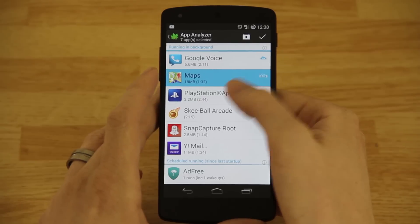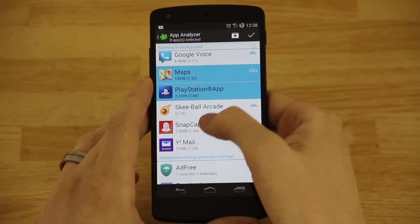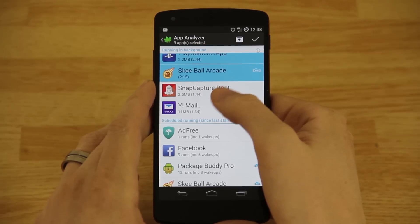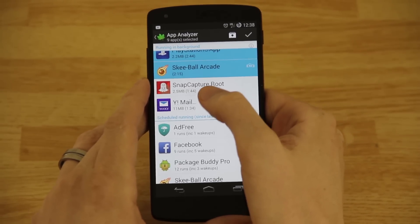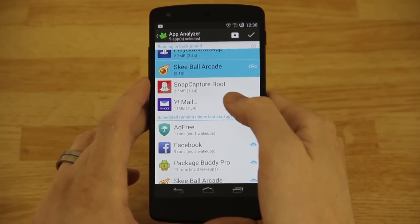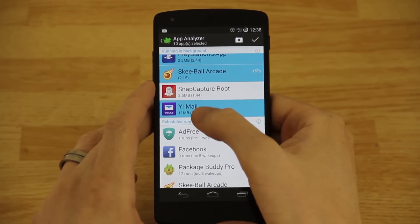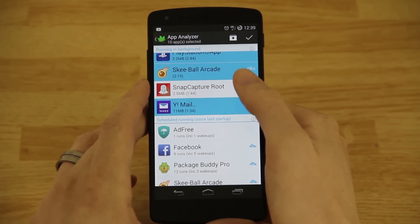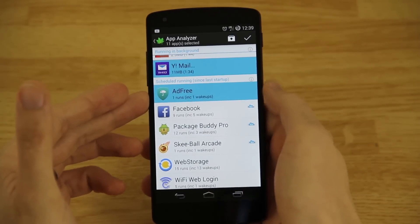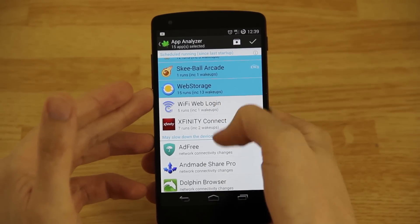Google Voice is how I keep in touch with everybody, so I'm not going to greenify that. Maps — I'll go ahead and greenify that because the only time I want it running is when I'm actually using it. The PlayStation app — same exact thing. As you can see, ever since I rebooted my phone, these are running in the background taking up battery. Skeeball Arcade — I need to uninstall that since I never play it, but let's hibernate it. Snap Capture Root — I'm not going to do that one because if someone sends me a Snapchat I want to capture it. Yahoo Mail — if I need to check it I'll open it manually. Package Buddy — I'll manually check that myself.